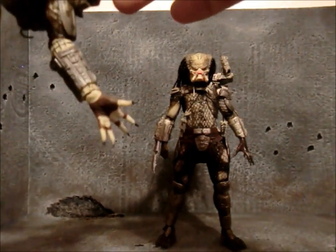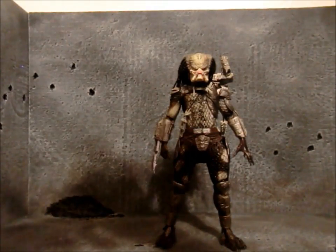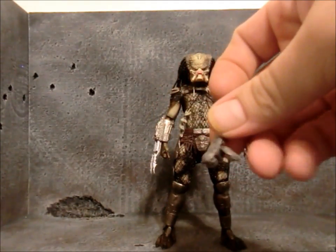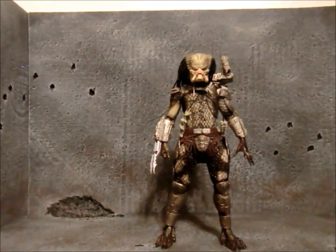It works both ways, of course — this one will go on here too. Hold on, this one's a little harder to get on. See what I mean? These things do not attach well. Every other Predator I have, these things just fall right off, except for this new one here.